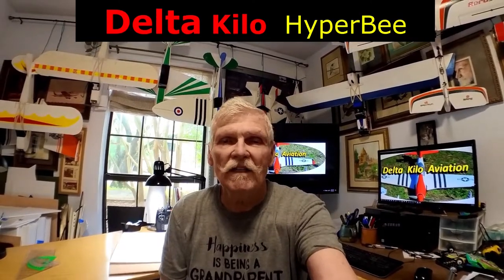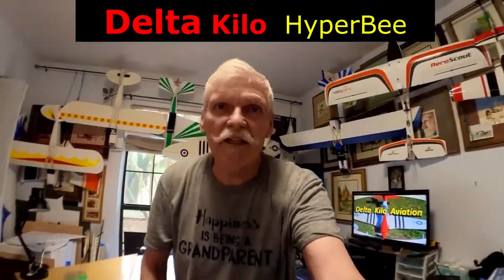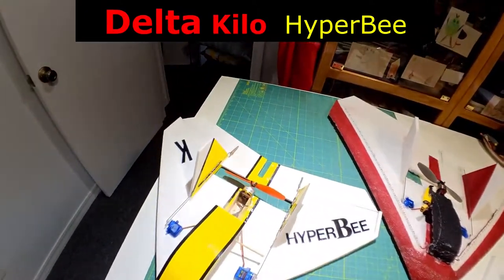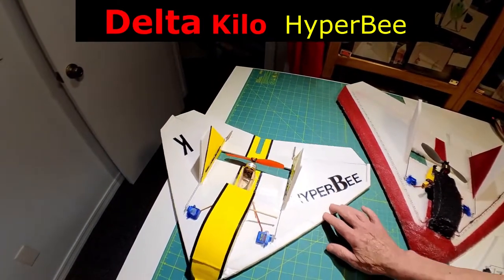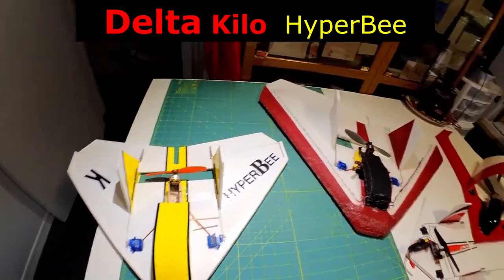Howdy, Kinch here. Today I wanted to show you an airplane that I designed that I called the Hyper-V. It's a delta wing three channel design. I wanted to give you a little history before I show you that.